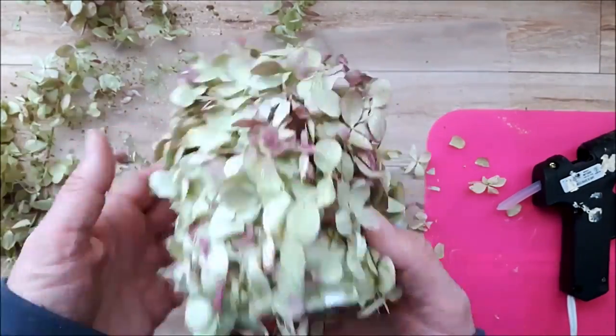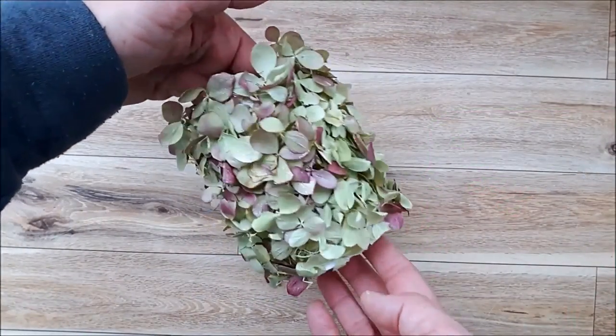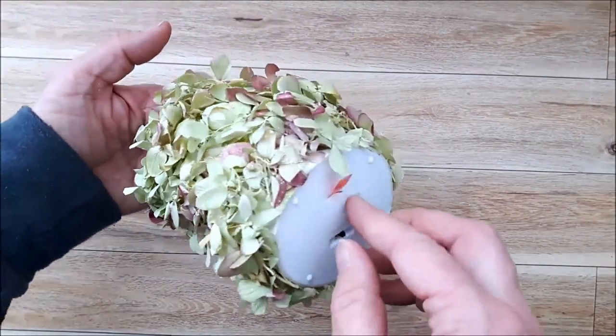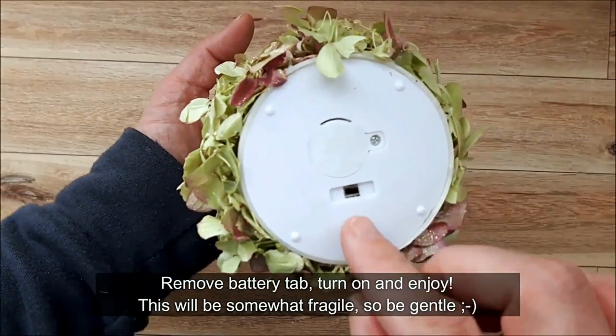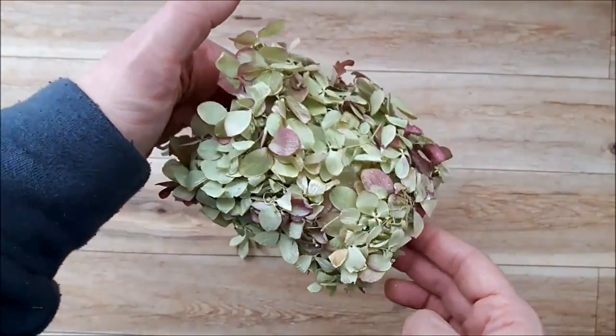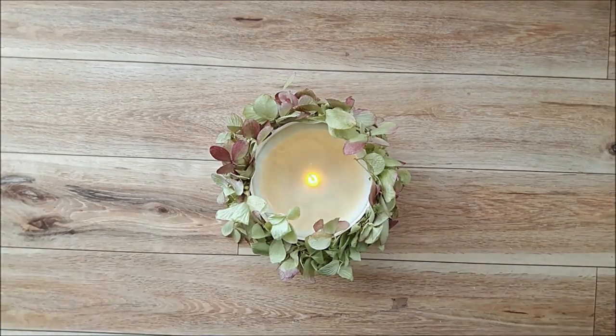This seriously has been one of my favorite projects I have ever created. I just think it looks gorgeous. When it's ready to use, pull the tab off the bottom and turn it on. This is really delicate and fragile so be careful, but it looks amazing. I really really love how this turned out.